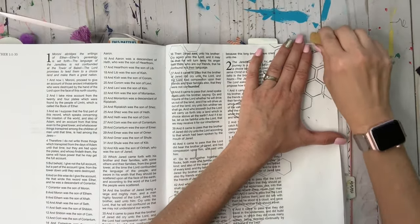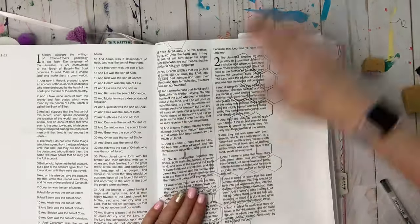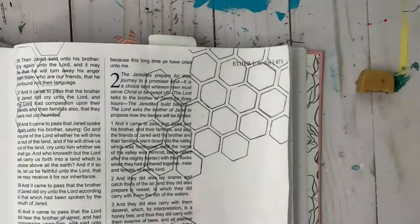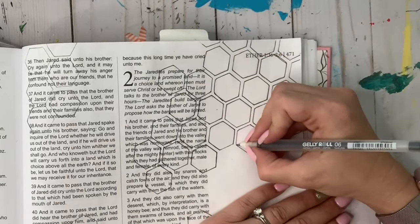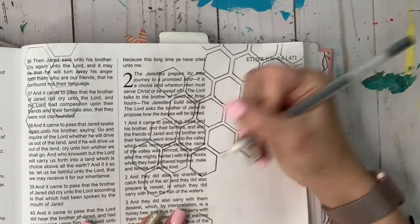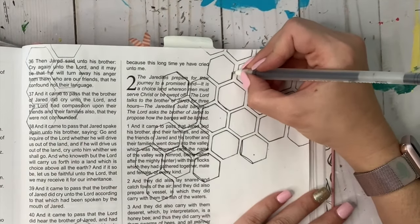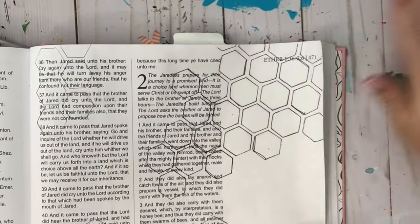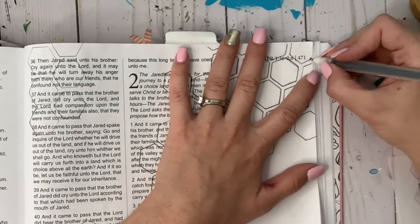After erasing, I take the Jelly Roll pen and add a second line to some of the honeycombs on purpose. It gives it a doodle look and it's also very forgiving if you've messed up somewhere. I'm going to go ahead and do the rest of this for the whole page.